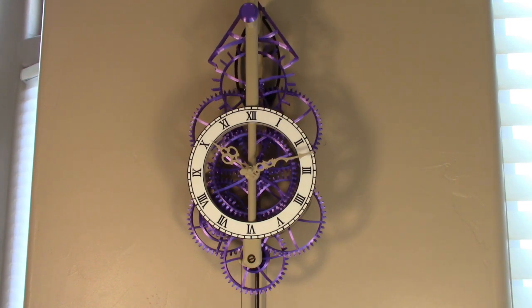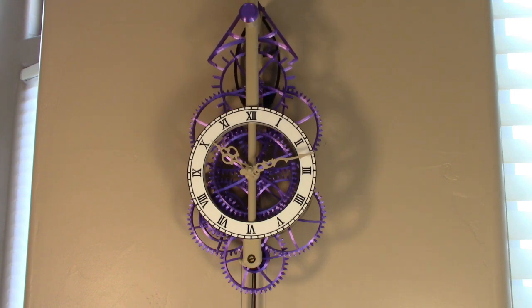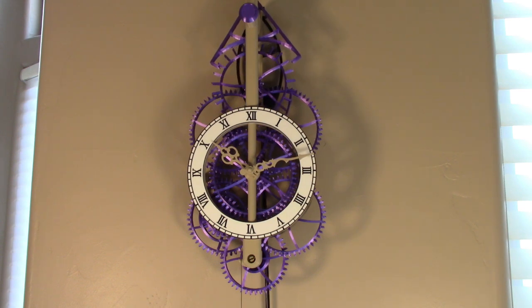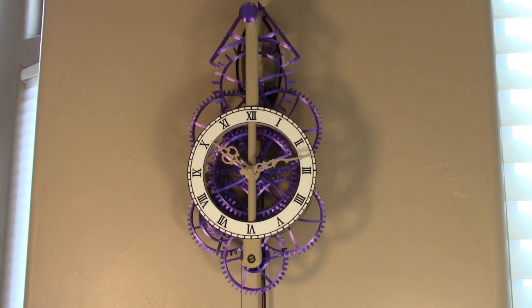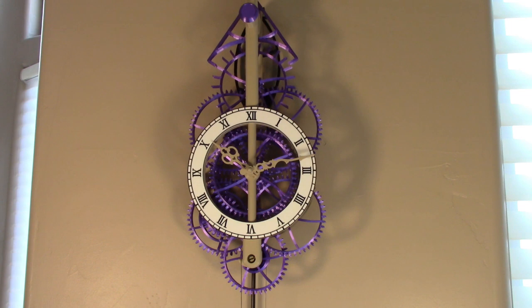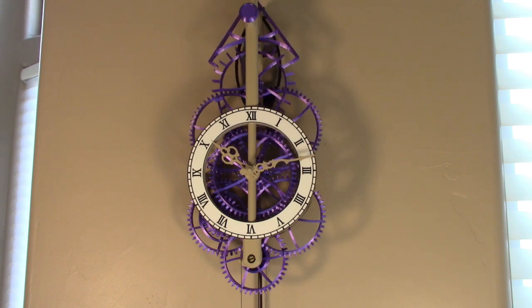When I design a clock, I have a few criteria that I try to keep in mind. The clock must be accurate, functional, and good looking. This clock has an accuracy of one to two minutes per week, it's very functional, the run time is about four and a half days, meaning if I go away for a couple of days, the clock will still be running when I come back and still be showing the correct time.